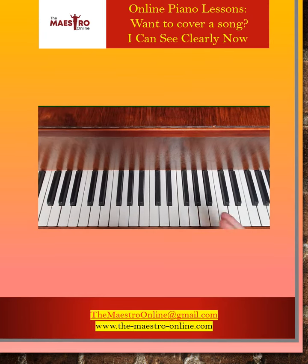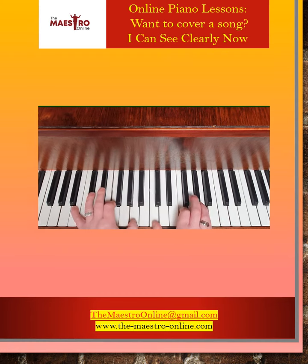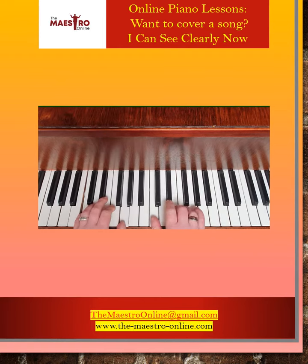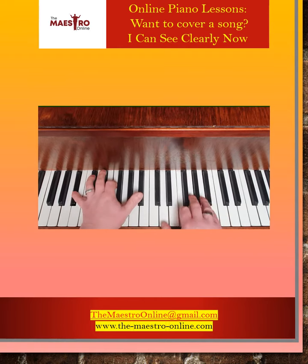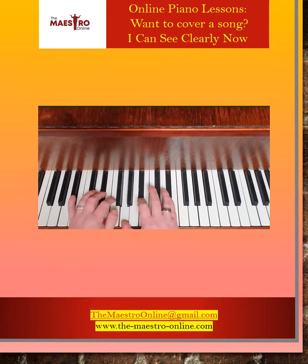Let's take a look at 'I Can See Clearly Now.' It's great because it uses chord 4 followed by chord 1, then chord 4, chord 5. Interestingly, there's also a flattened chord 7, then back to chord 4.